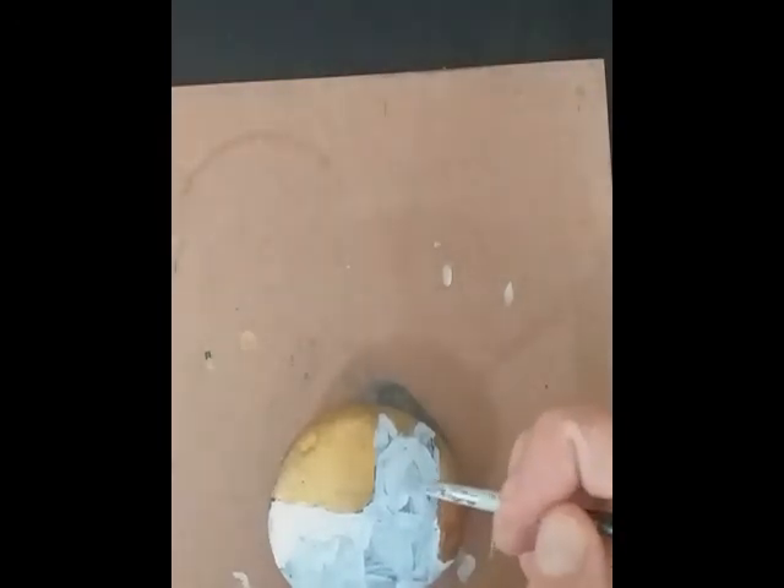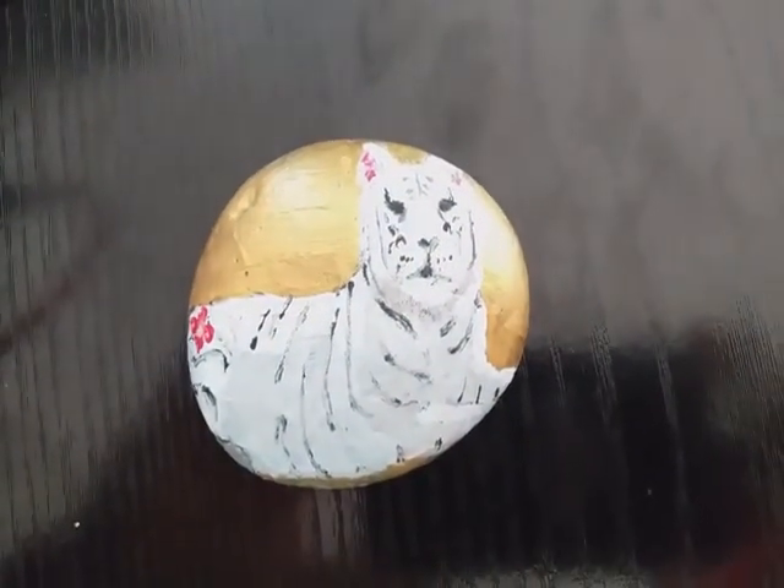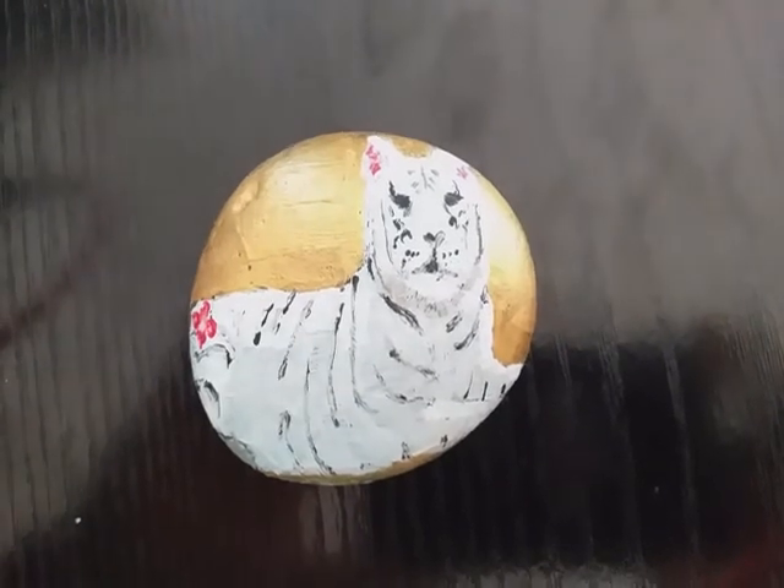I'm going to find the shape of the face and add in the back feet at the end after drying.